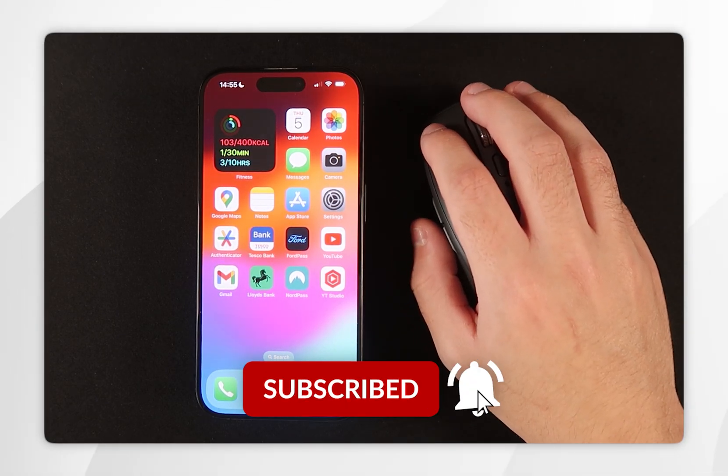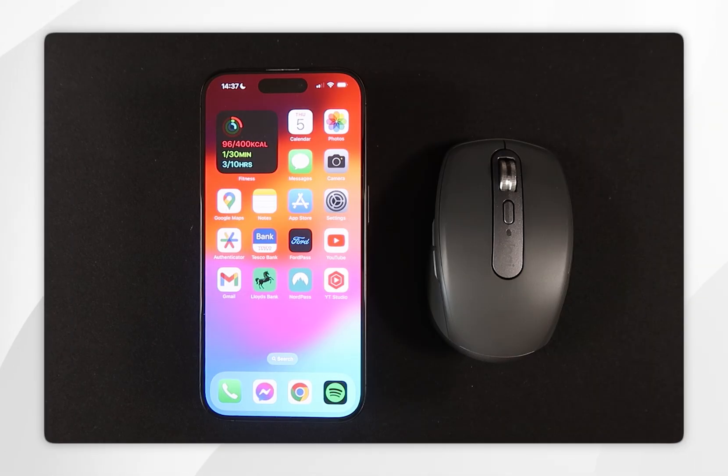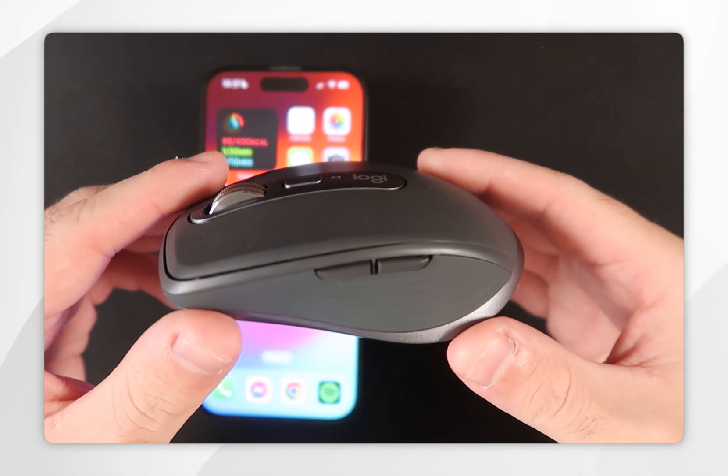In today's video I'm going to show you how to connect and customise any Bluetooth mouse to your iPhone. The mouse we are going to be using today is the Logitech MX Anywhere 3S and you can get it with the link in the description.